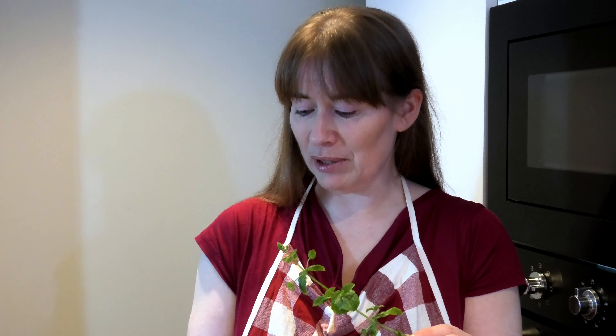I will fill the glass jar a little bit more than halfway full and then cover it with a mixture, half and half, of alcohol and water to preserve it, making sure the leaves are covered.